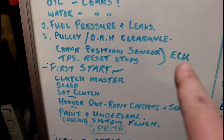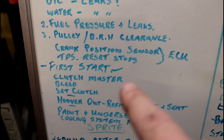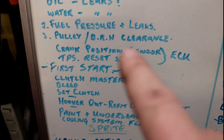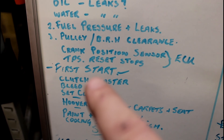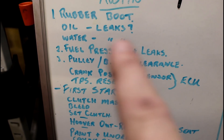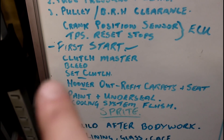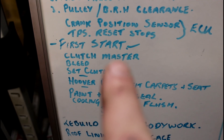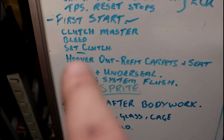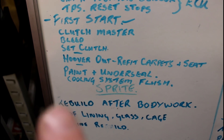The crank position sensor - I need to check its position with the ECU and get a reading on where that's at, because the missing tooth will be in a different place. I need to reset the throttle stops, and then I can go for a first start. But obviously I need to check for oil pressure and put the plugs in before I do all that. Clutch master needs reconnecting to the pedal, the system needs bleeding, and the clutch needs setting. It also needs a good hoover out and refit of the carpets and the seat.